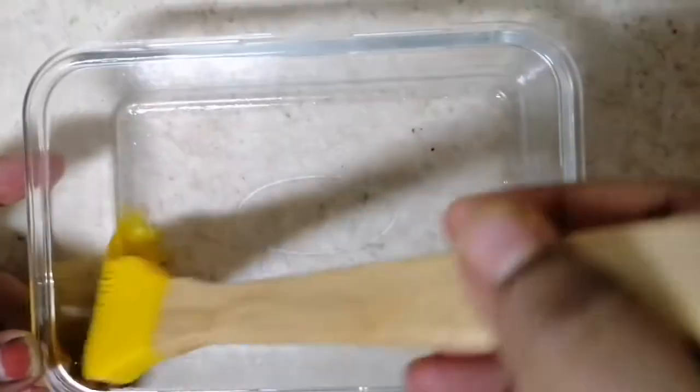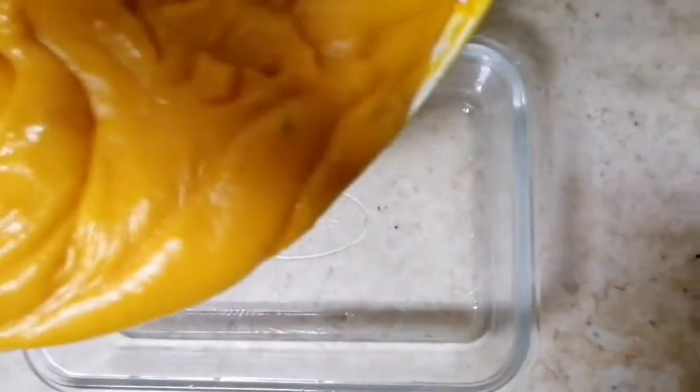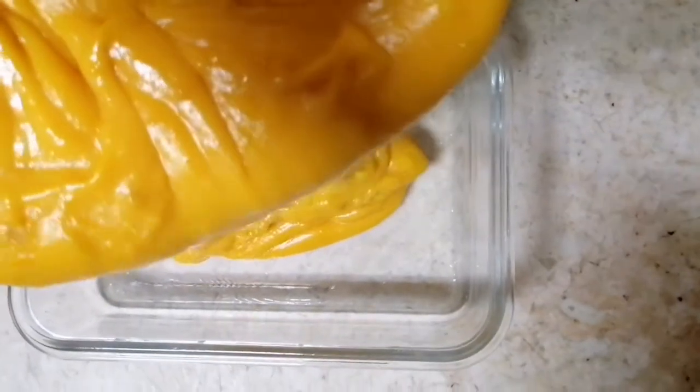The steam is ready for the glass bowl. I have a glass bowl and I will make it more thick. I will make it more like a glass bowl. The steam is set.